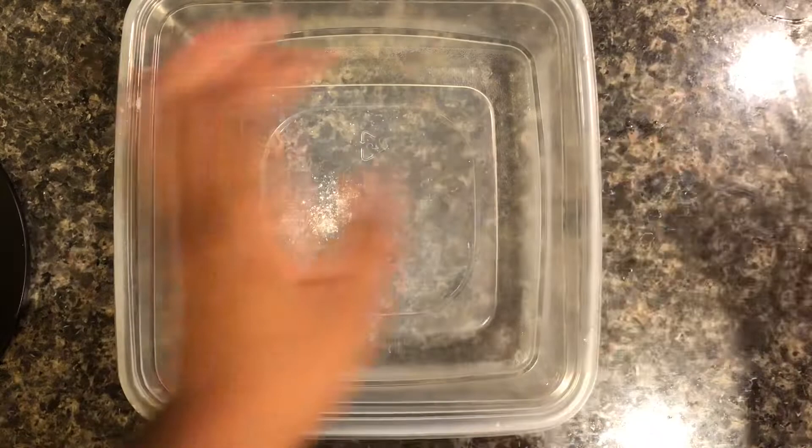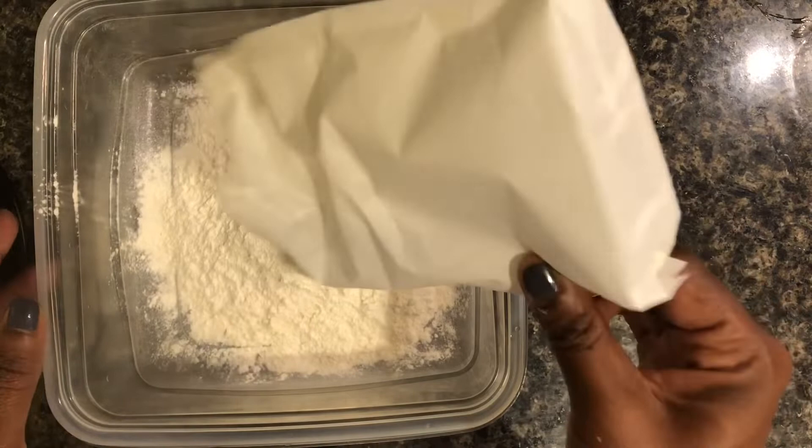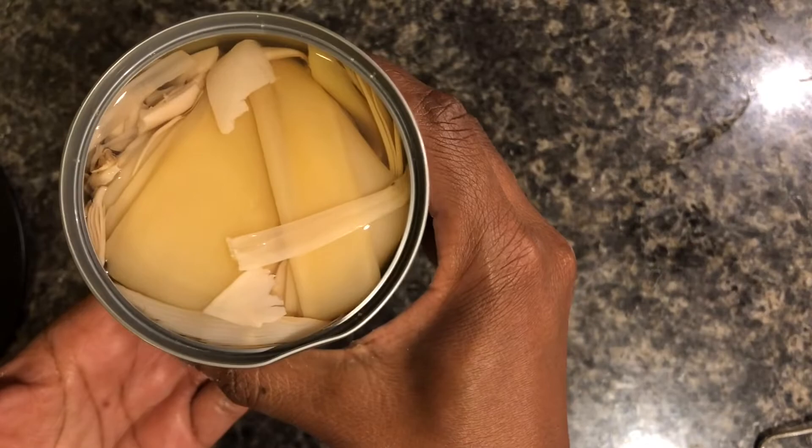From here we're going to take our fish fry and put it into a large mixing bowl. This fish fry is a little different from other fish fries because it requires that you add water to it. I'm using this brand - I think it's by McCormick. You can use your favorite fish fry and just follow the directions on the box, but I would suggest putting it into a large bowl because the banana blossoms are pretty large.